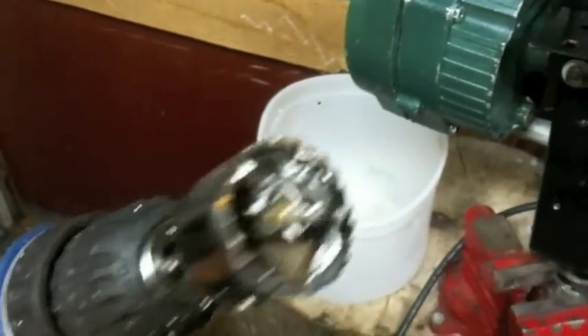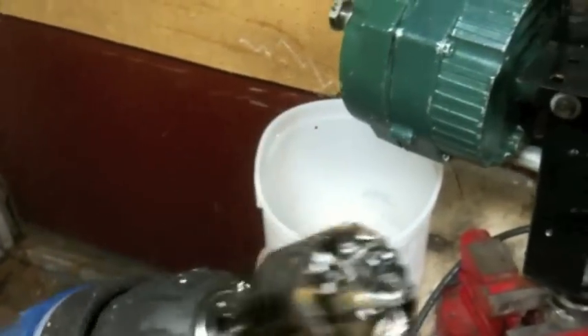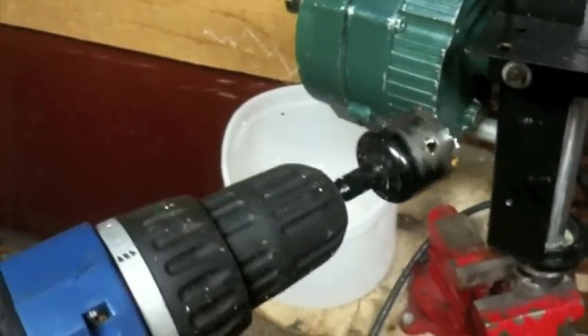I've managed to find the right drill bit, which is half the battle when you have two workshops. I'm going to use this one-inch hole saw to drill the hole in the end side to mount over where the threads go on and the blades.